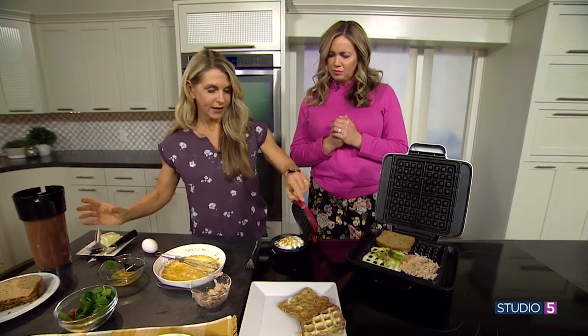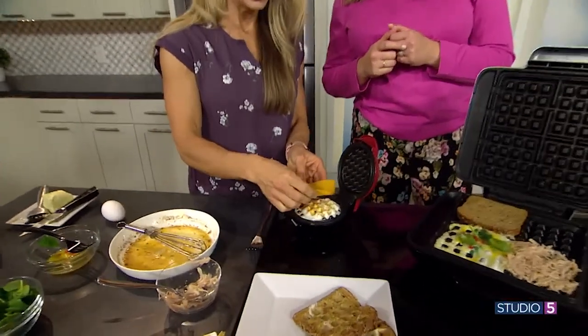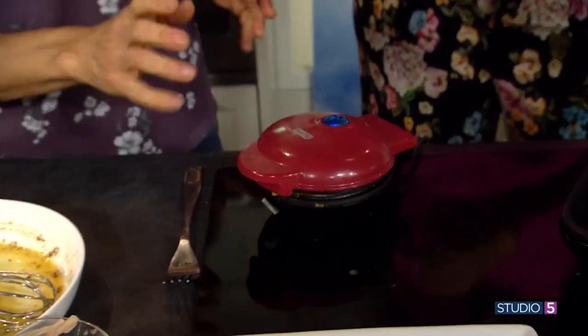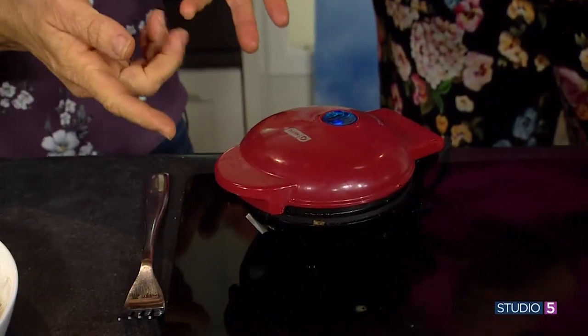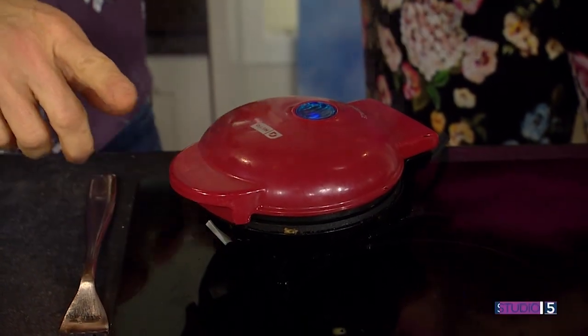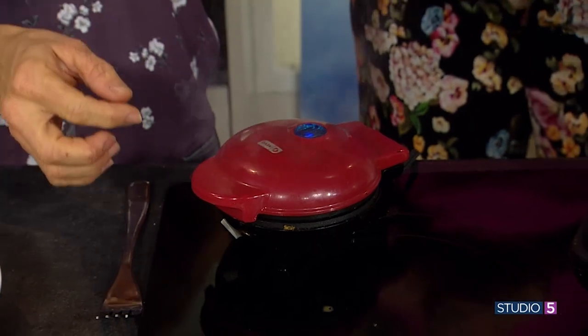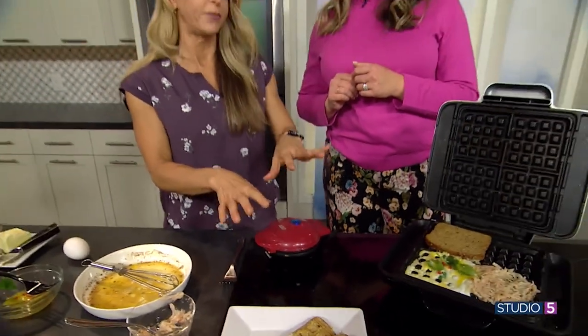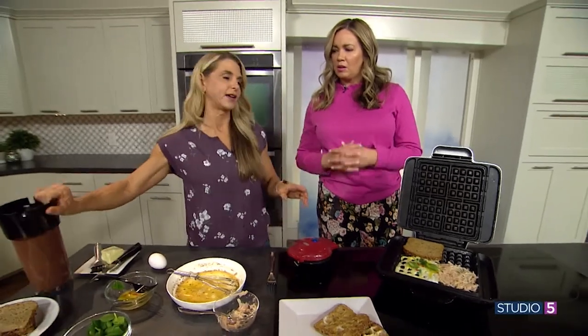Before I put that one on, let me show you the eggs so I can put this cheese on top. Here's our beautiful egg. I timed it this morning — it was about 90 seconds. If you take it out too soon the cheese will still be ooey gooey, but if you wait till it gets crispy, it doesn't stick.